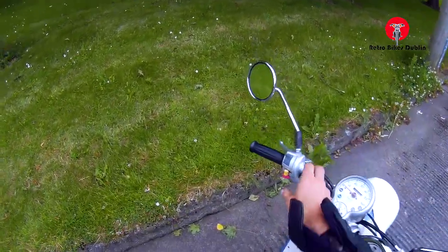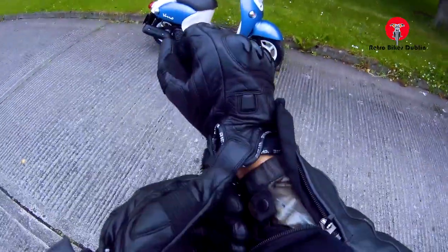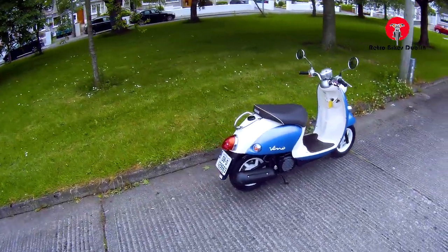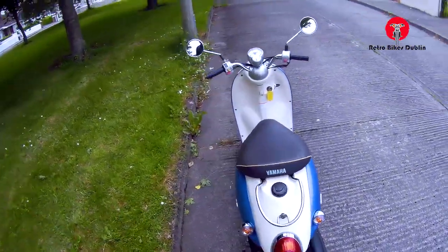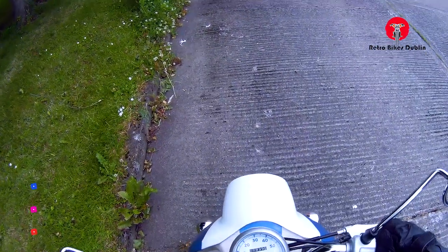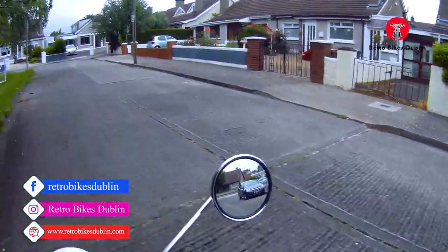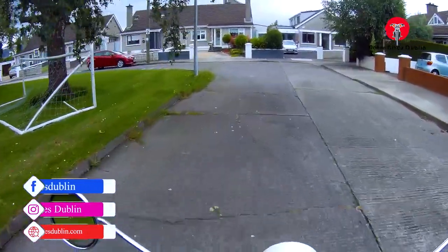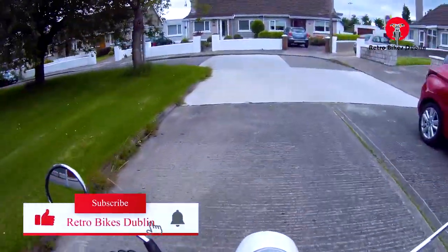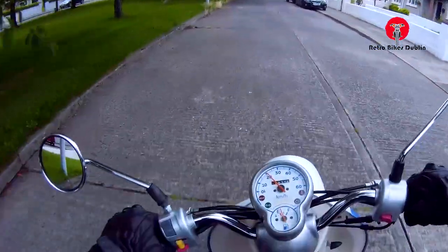So that's it — that's been the Yamaha Vino 50, capable of 70 kilometers an hour downhill, and 60 kilometers an hour uphill, which is a quick little bike for a 50, with a nice bit of storage underneath the seat. Our social media for Retro Bikes Dublin is on Facebook and Instagram, and the official website is www.retrobikesdublin.com. If you've come this far, please give the video a like, comment, and subscribe if you haven't already. Thanks for watching.